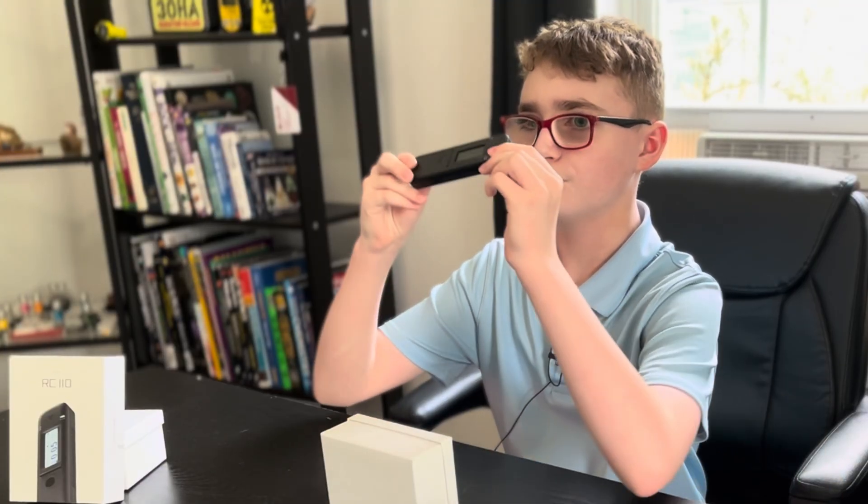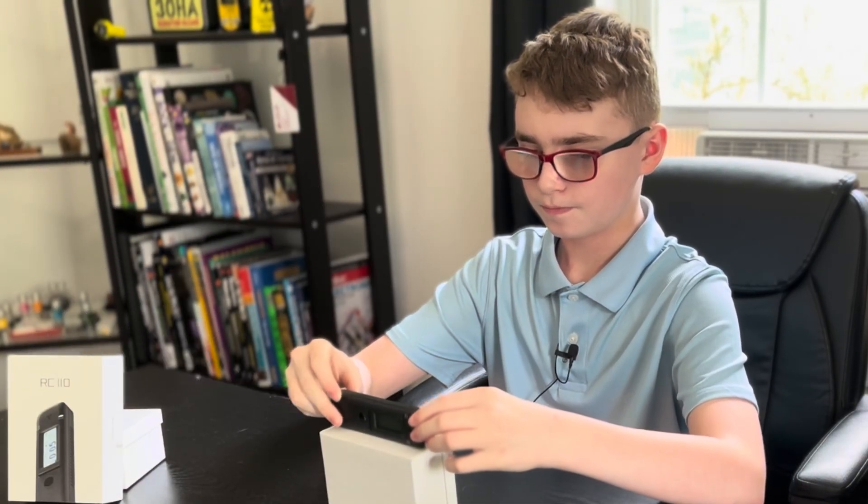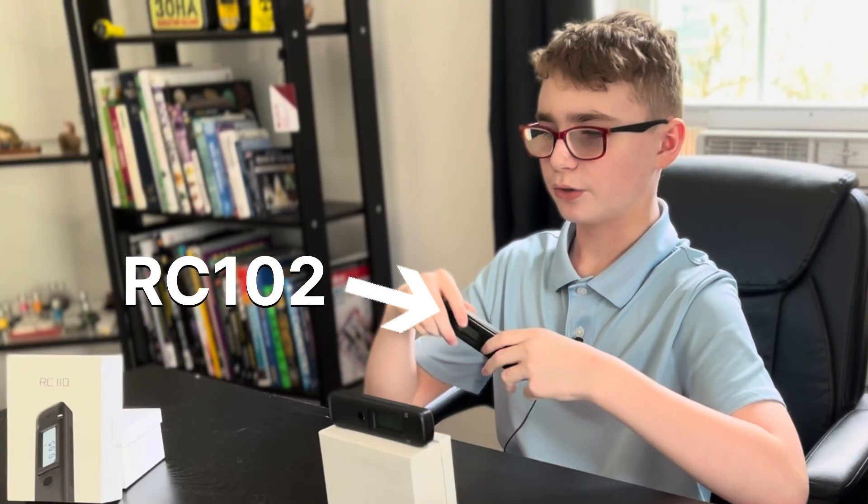Hello everybody, I'm Nigel from AlphaVedema Physics. Radiocode has just released a new radiation detector, the Radiocode 110. Is it good? Can it replace my old recommendation of the Radiocode 102 as the best Geiger counter for beginners? Let's find out.